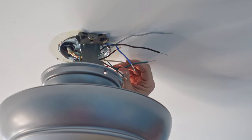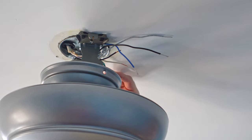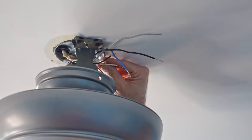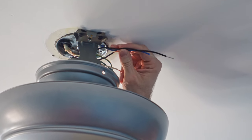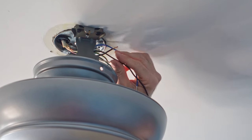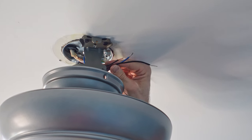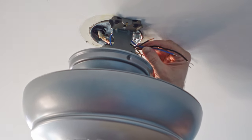It looks like a big jumbled mess, but this is really quite simple. We have three different ground wires: one coming in with the Romex, one that was on the mounting bracket, and one that comes up through the fan — we're going to take all three and tie them together, that's the two green and the bare copper. Then I've got two white wires — one from the Romex, one from the fan — they'll be tied together. Then I've got two black and one blue; the black and blue are from the fan, and one black is from the Romex — those are all your hot wires. Since I have a single switch that controls the fan with no separate switches for light and fan control, all three of mine are going to be tied together. If you had two switches, you would tie your blue wire to one and your black wire to the other switch.